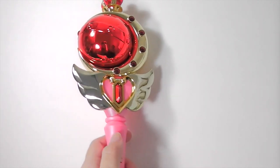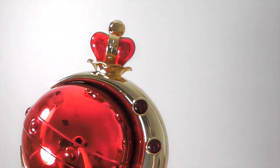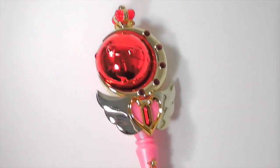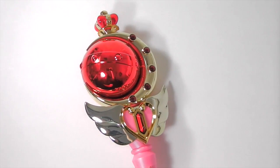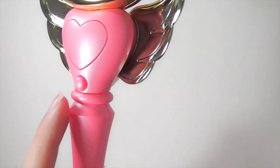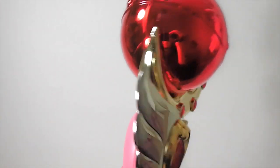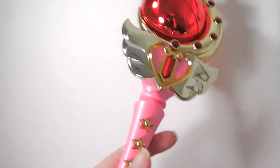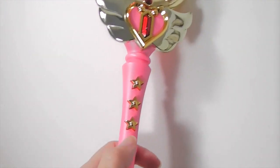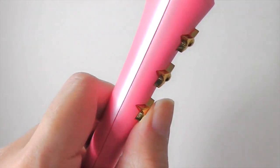Now finally the last one. When you long press this button, there's a total of six sounds. This last button — you must be wondering what it does — it's actually not a real button and doesn't do anything.